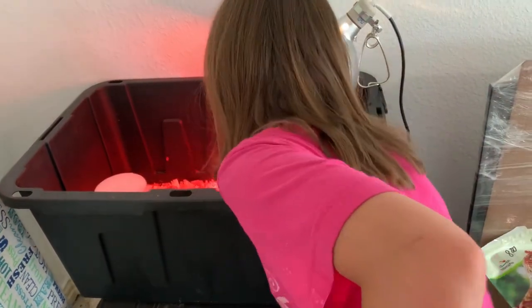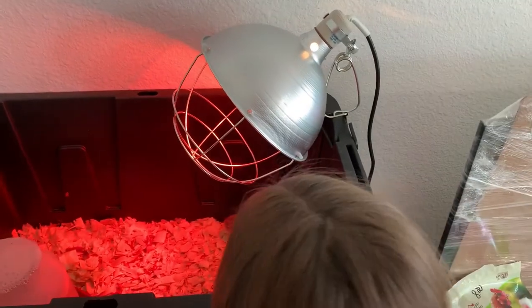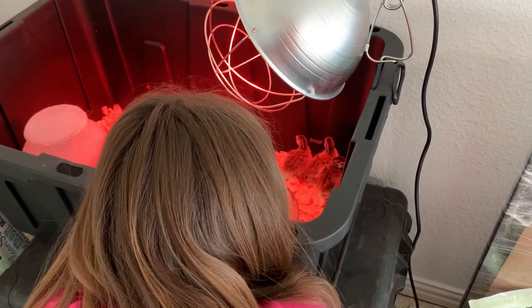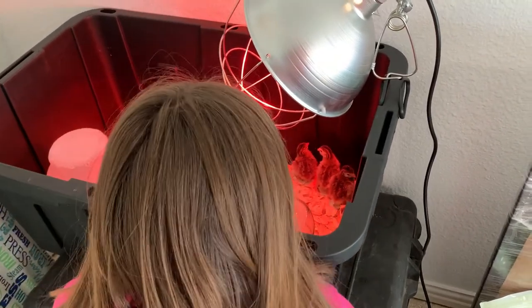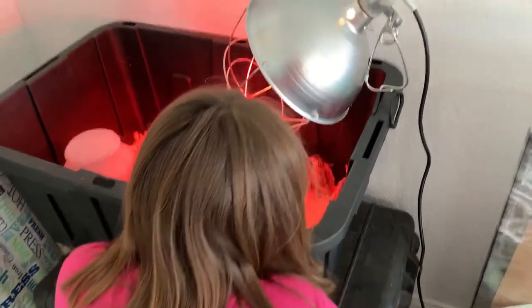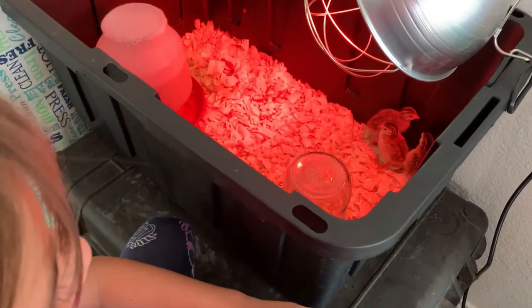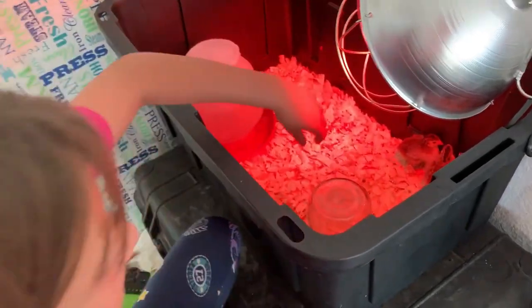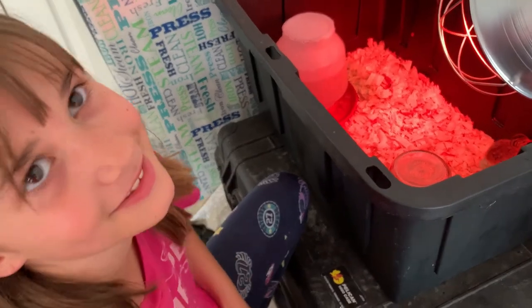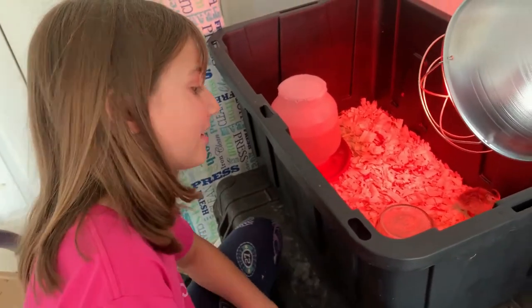I'm going to sit on my stool watching them, but you guys can go see what Lou and Kay are doing now that school's out. They're so cute, Mom, aren't they cute? Hey — Luna wants to meet them but I don't think that's a good idea. Can you hear them chirping? I can't hear them very well — or at all, really. I think they're calling to their mama.